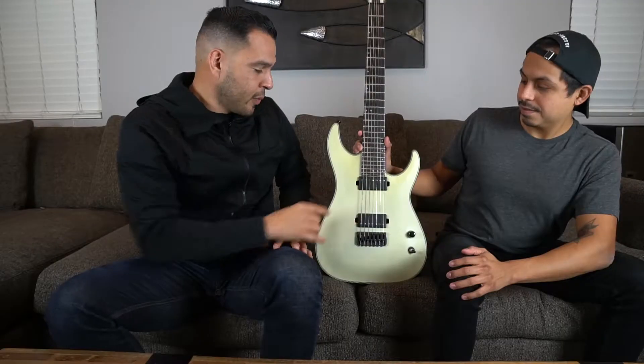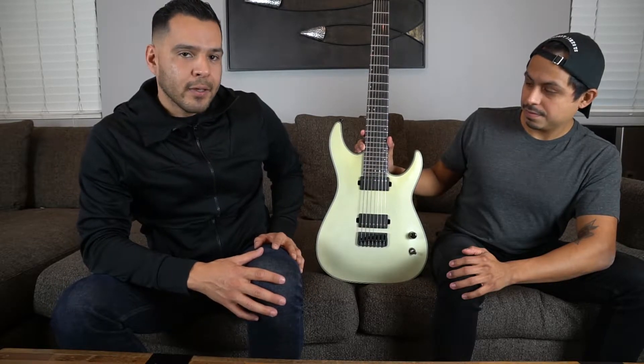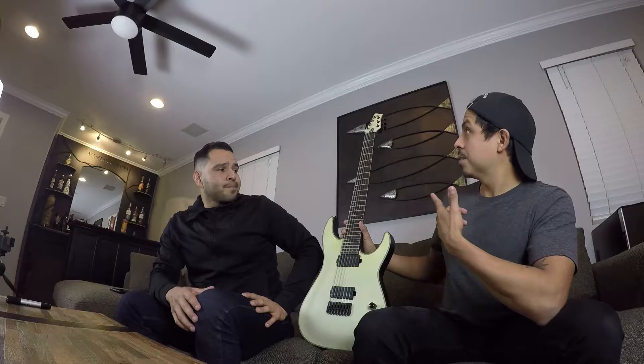It sounds even meaner. You've got the Sentient and Nazgul pickups, with a coil tap too, so if you want more attack or more of a straighter sound you can pull that out. It plays really well with amp modelers too. Some of the other specs: you've got the Schecter locking tuners.